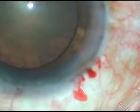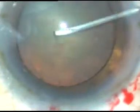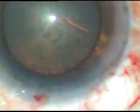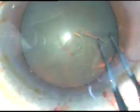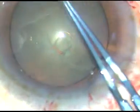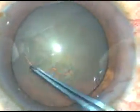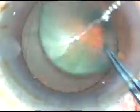Now, capsulorhexis is to be done. I take a 26-gauge paint needle, incise the anterior capsule, and raise a nice flap. I take a Utrata forceps, hold this flap, go anticlockwise, and try to remain at equal distance from the border of the dilated pupil. And thus I managed to get a fairly round, acceptable rhexis.